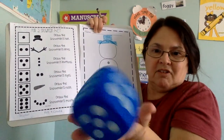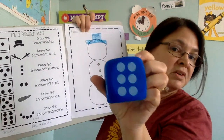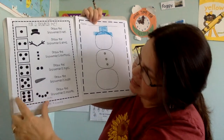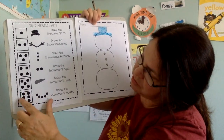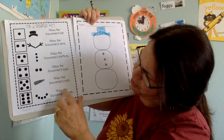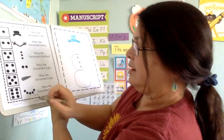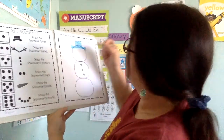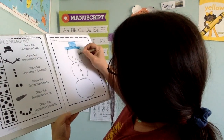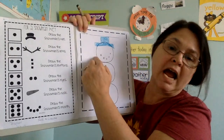I'm going to roll it again. It landed on six. Now look on my snowman key — this one says six. And it's five dots on the key. Wait — draw the snowman's mouth. I have five dots, so I'm going to make the snowman's mouth with my black crayon. I made them smiling, but you can make them frown if you want.